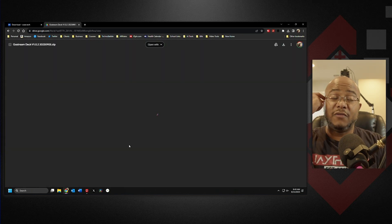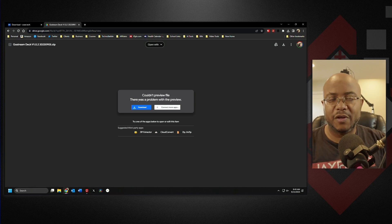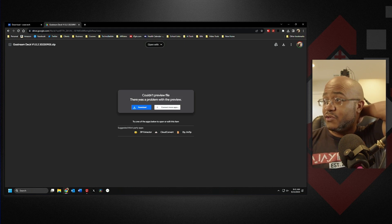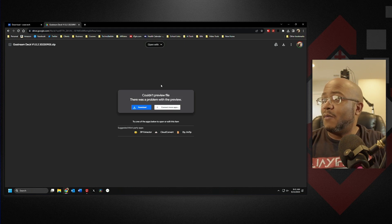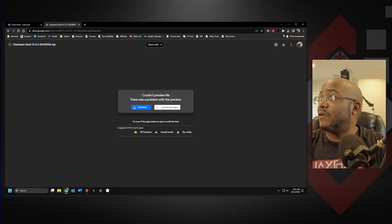That download currently goes to a Google Drive. If you want to, make sure you test it out. Most of the time Google will scan this stuff and tell you if it couldn't do anything, but I tested it — it scanned, and for me it worked fine. So I went ahead and downloaded that.